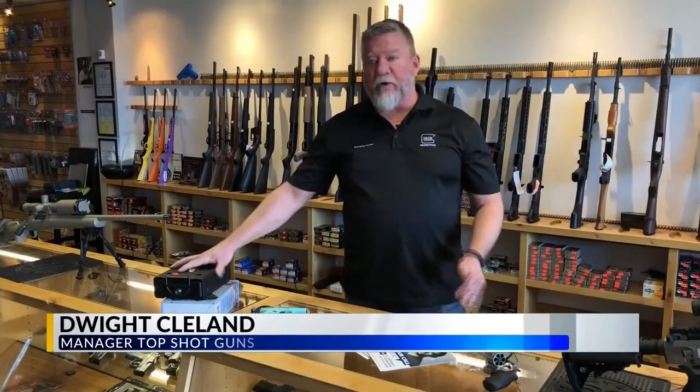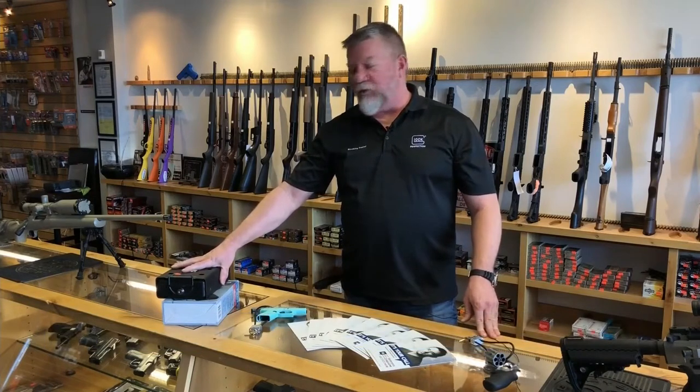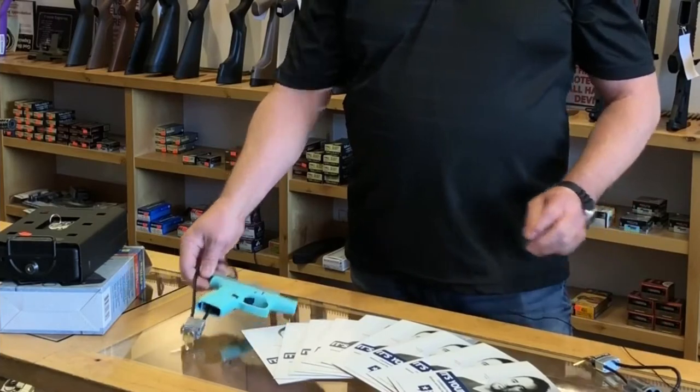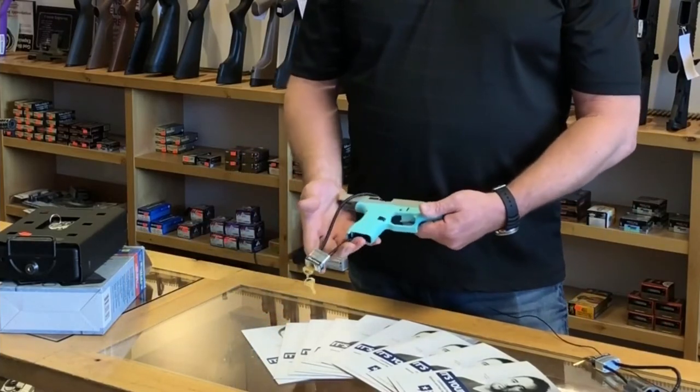The best way would be to use a mechanical locking box bolted or secured with a cable to the chassis of your vehicle. You could also use the same trigger locks issued with your gun and wrap it around a hard point in your vehicle.